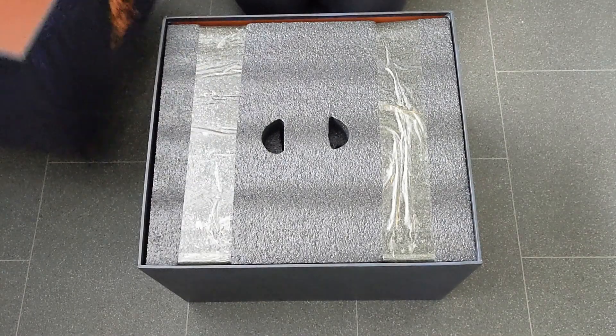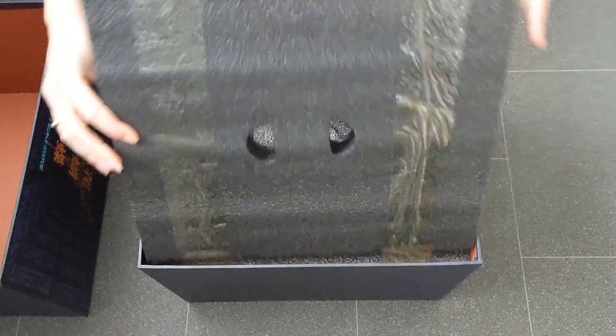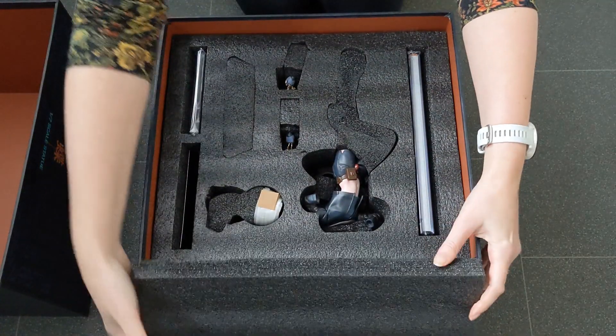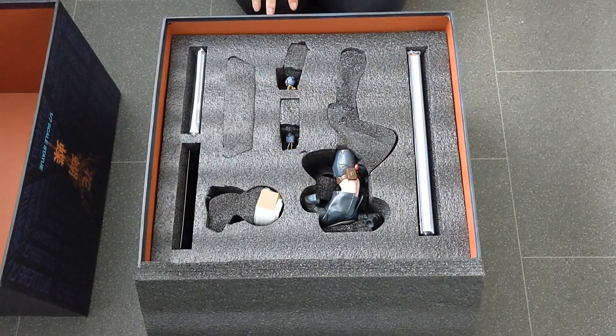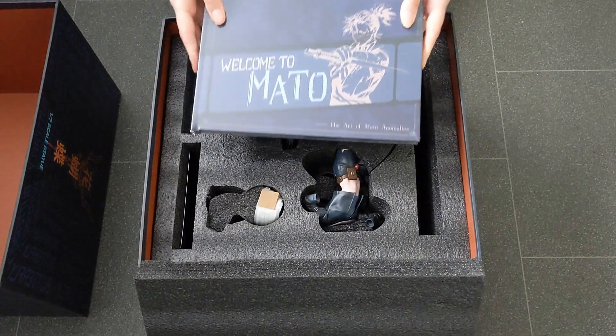When we take off the lid, the first thing you can see is a layer of foam. It's very well packaged and whatever's inside is very delicate. We can see all the different compartments, so let's have a look at this object first.